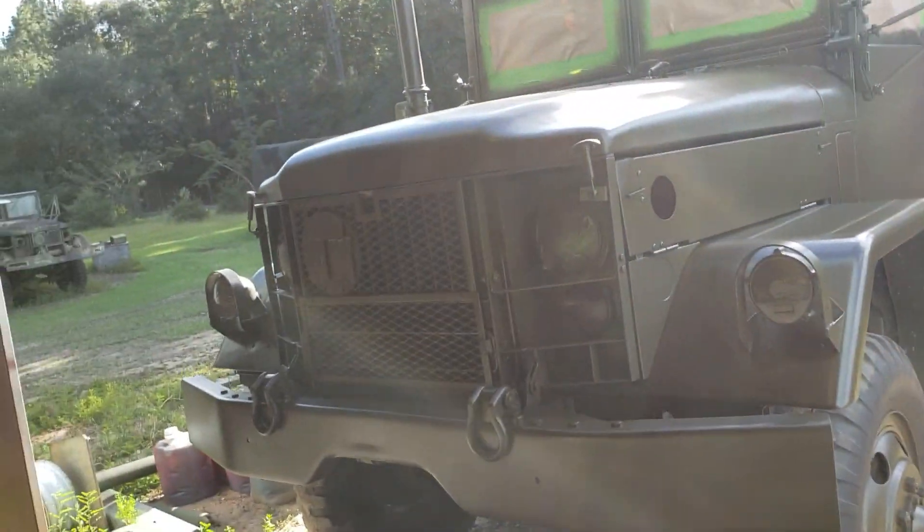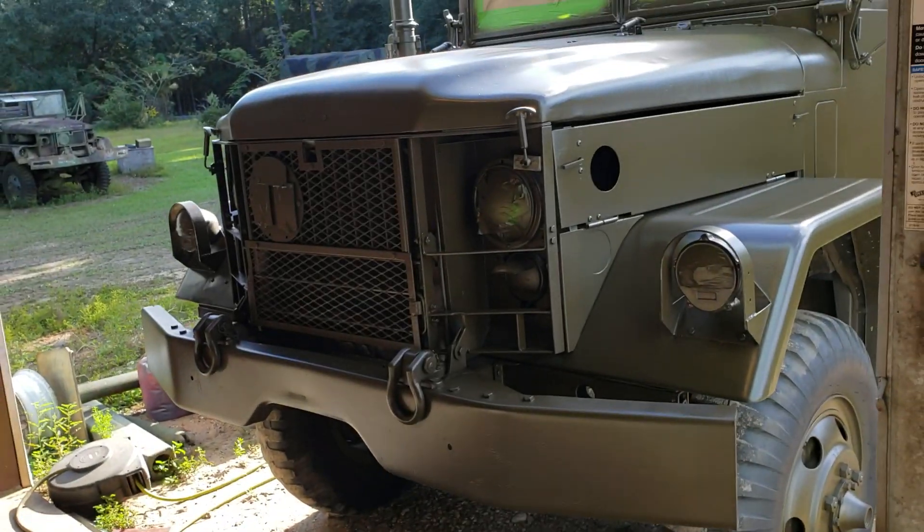Hey guys, what's up? It's Garrett. We're out here still working on painting this Deuce — this 2487 semi-gloss olive drab Vietnam-era paint. I've got a lot of it done. I just wanted to kind of show you what it looks like and the progress we've made on it in just a day and a half.